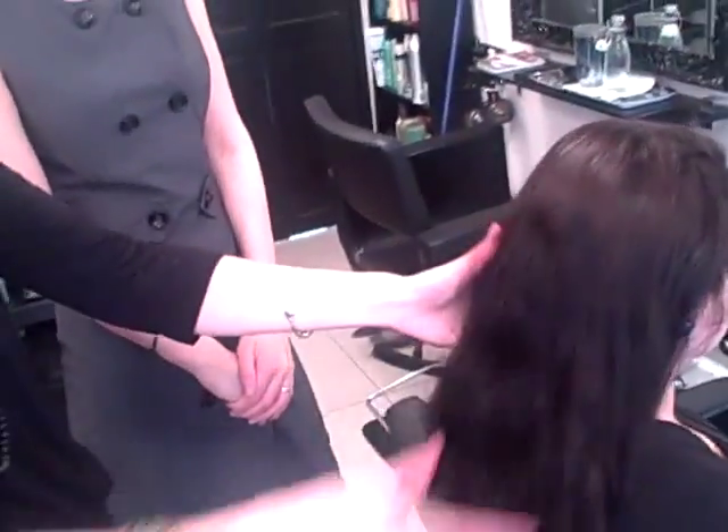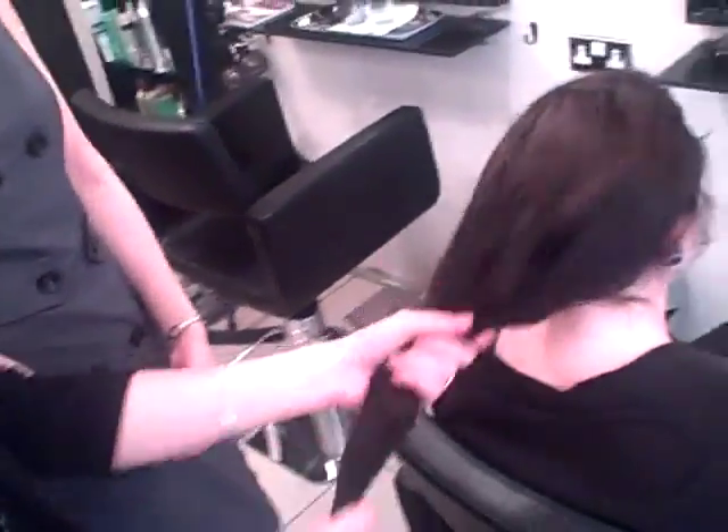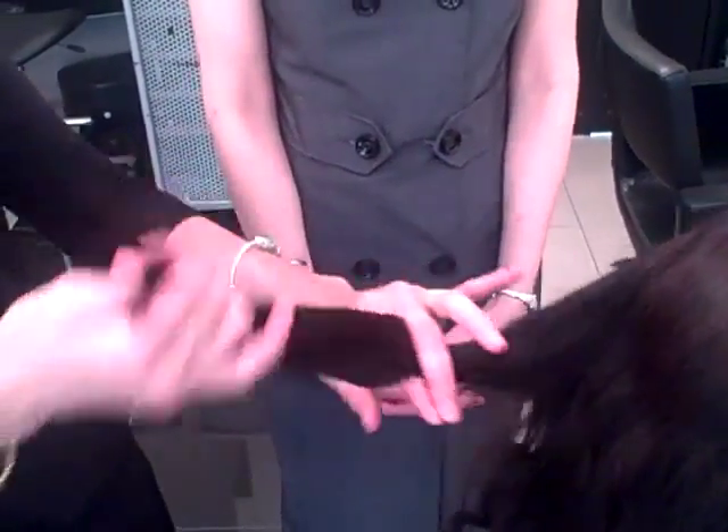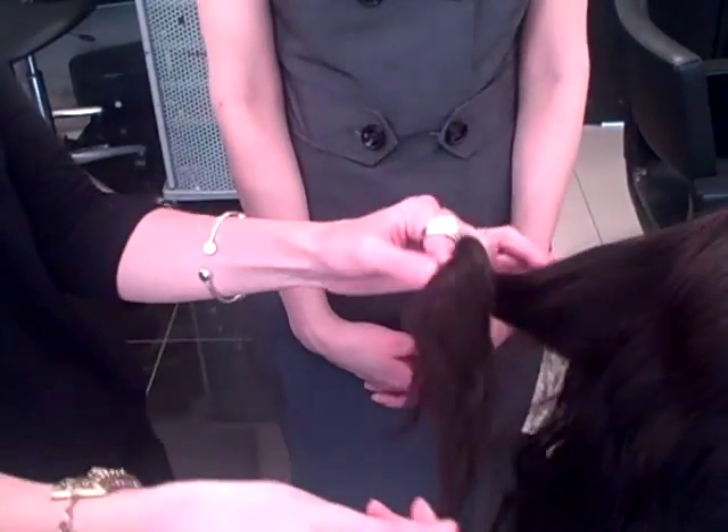Why is this good for Jade's hair? Well, what it does is it reverses the damage of time. It's ideal for long hair or an older client. If you imagine how old this hair is compared to fresh new hair, it will replenish and reduce any damage of time to bring it back. It evens out the porosity, puts the density back into the hair and will make it feel fantastic.